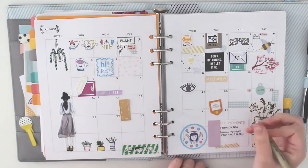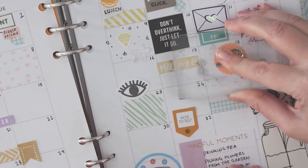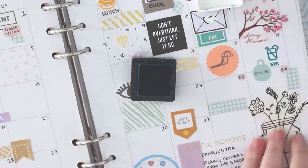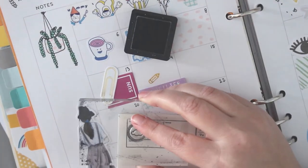Every day I look forward to documenting in my planner or journal. Documenting and journalling has been a big part of my life — every year since I was a child I have kept either a journal, planner, or even a notebook to record memories.